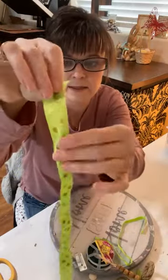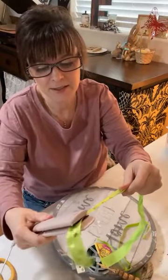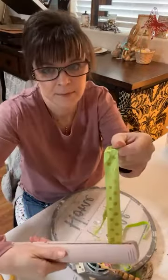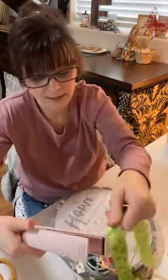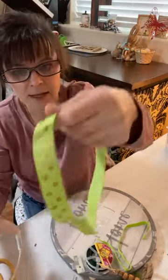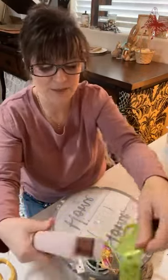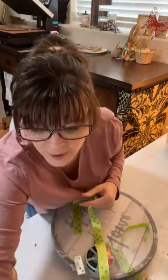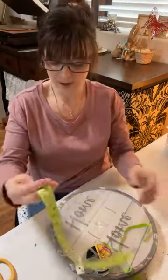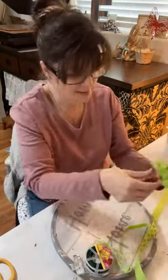My tip for wrinkled ribbon: use a hair straightener on the lowest setting. This is my daughter Abby's straightener — just clamp it down and all those wrinklies come right out of satin ribbon. I recommend this if you have older ribbon from previous projects that has gotten crinkled.